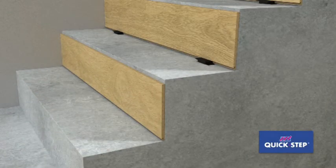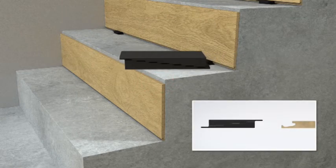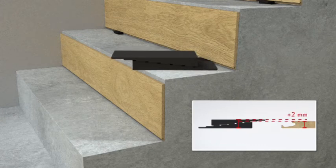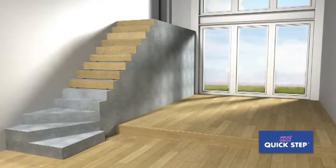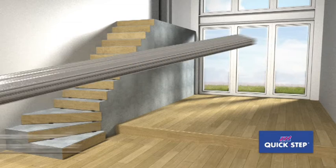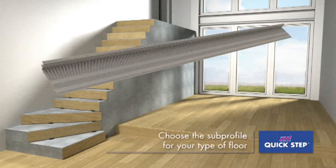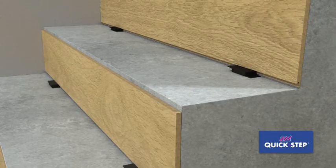The panel should come a bit lower than the stair tread. Put two spacers under the panel — this will enable you to easily insert the next tread later. Repeat this for the rest of the stairs. Choose the Quick-step sub-profile for your type of floor, apply glue to the bottom of the sub-profile, and install it on the tread.